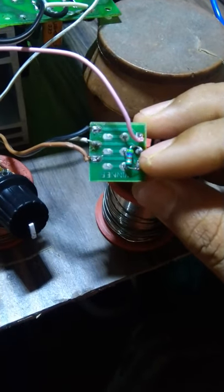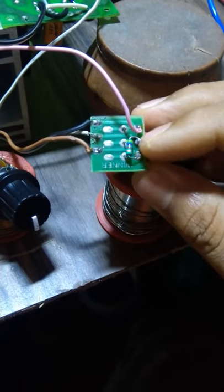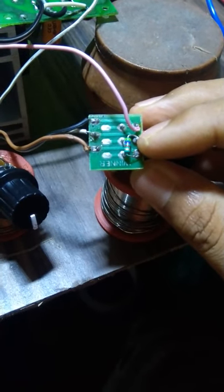The resistor is 5.6 or 56. This device has a best effect and you can use it.